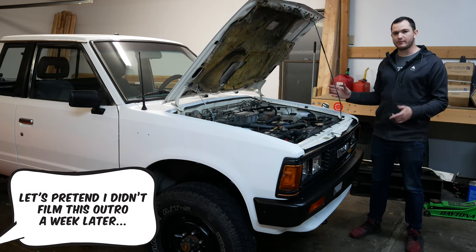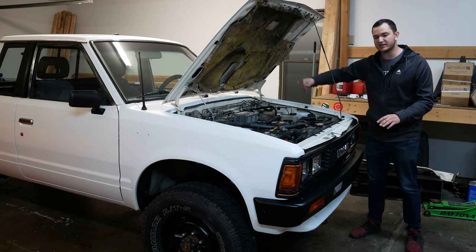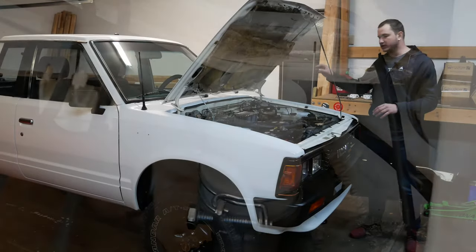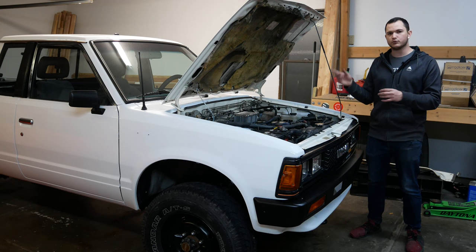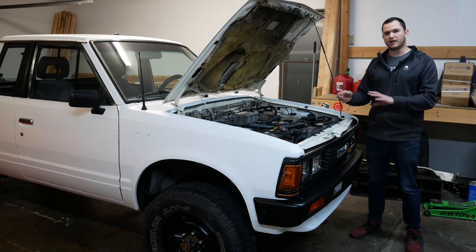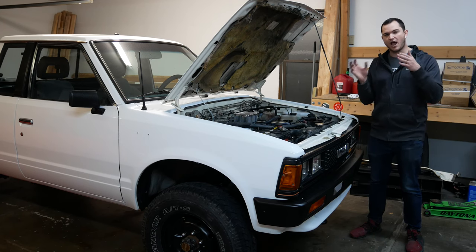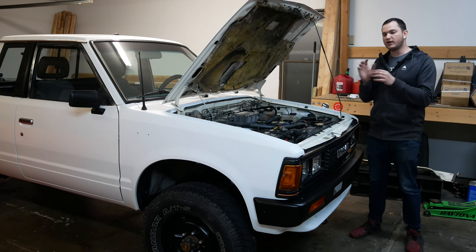We got everything buttoned up and we have pressure in the clutch. I bled the system — you could see me leaning over the door, pushing down on the clutch pedal, and you can see little blobs of air coming out. Do that to get the air out of the master cylinder itself. Once you stop getting those little pockets of air, the cylinder is filled with fluid — but the line and the slave cylinder underneath will likely still have air in them.